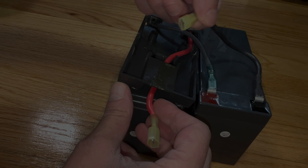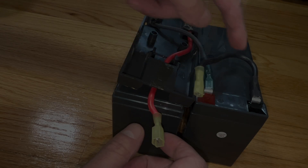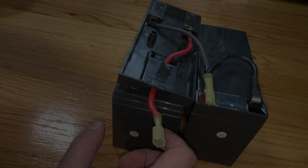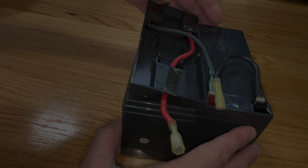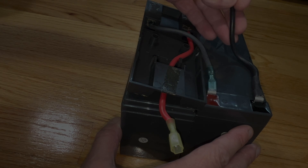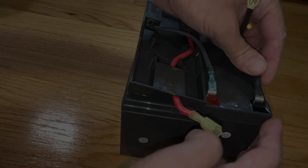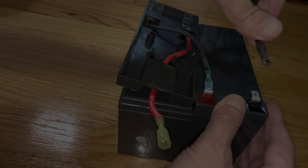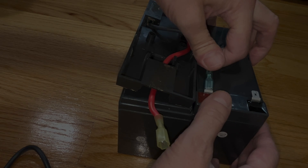In order to not mess up any of the wiring or do anything wrong, we're going to start by replacing just one of the batteries first, put everything basically back together, and then replace the second battery. I think that is the easiest way to do this job. So I'm going to start with the battery on the right side.